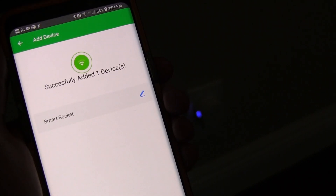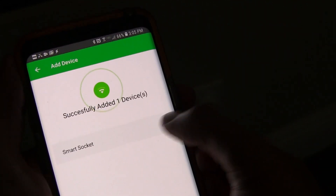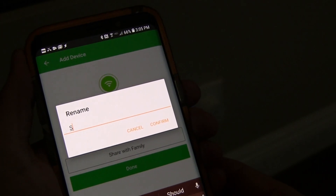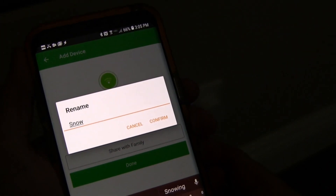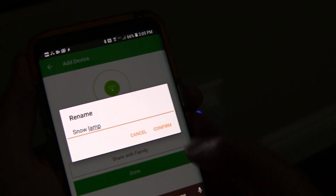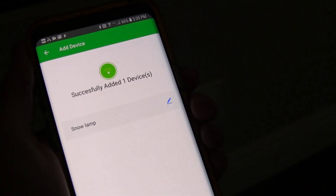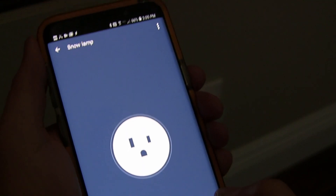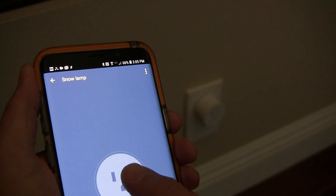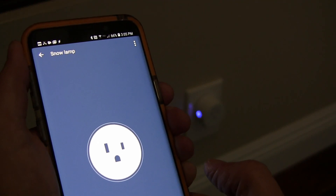Now you can see: successfully added one device — Smart Socket. I can rename it. In the case of this demo, I'm going to name it Snow Lamp, and click down there at the bottom, and there you go. You can see the light cuts off, and it works. Simple.